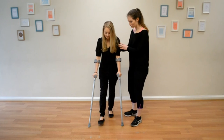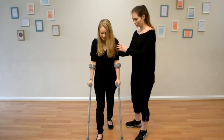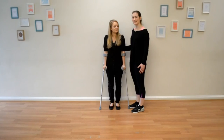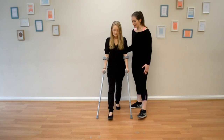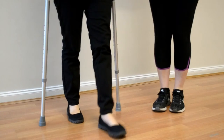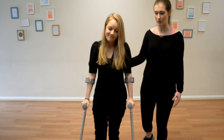The walking pattern is: crutches forward, then sore foot, then good foot — and repeat. Crutches, sore foot, good foot. Then step forward with your crutches and your sore leg at the same time, and now step through with your good leg. Then keep on walking naturally, using the arms to help you out.